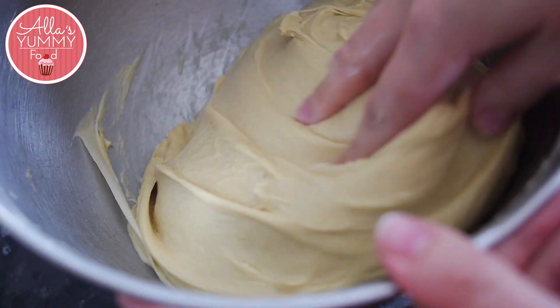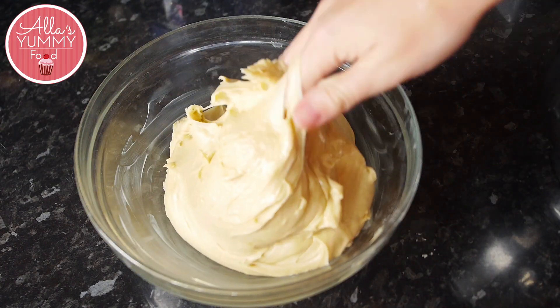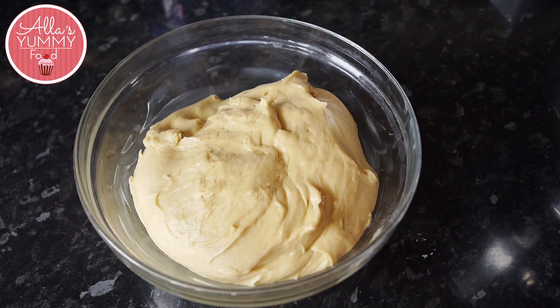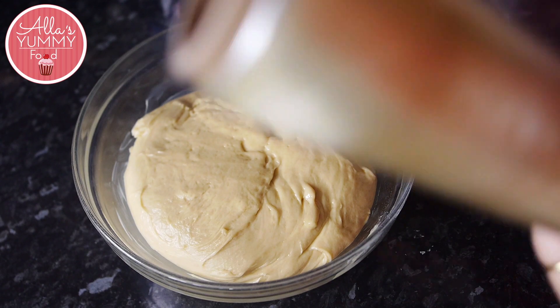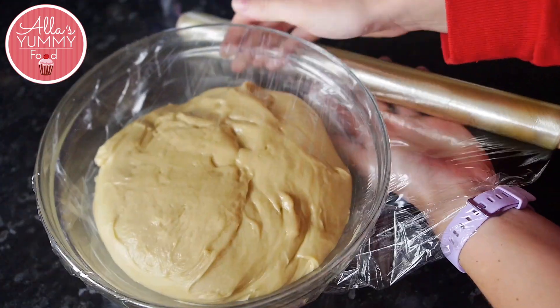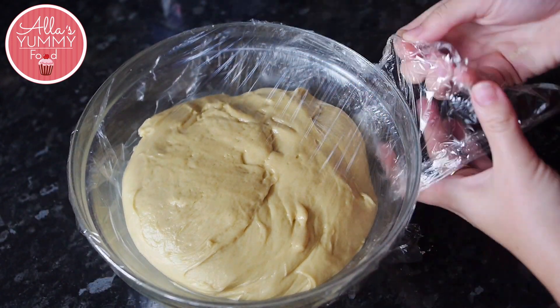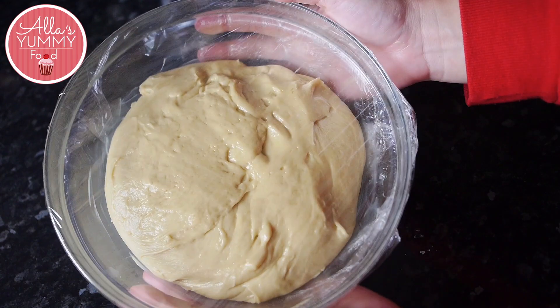Once you're done with your dough, lightly grease a large bowl with butter and add your dough inside. Cover it with cling film and leave the dough overnight in the fridge. This is essential — leaving it overnight allows it to set and all the butter to fully incorporate into the dough.